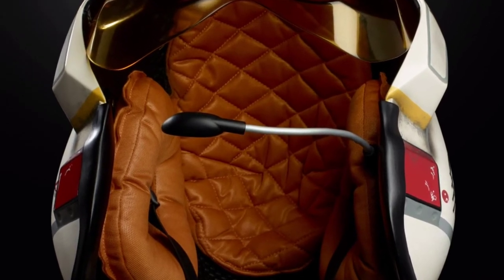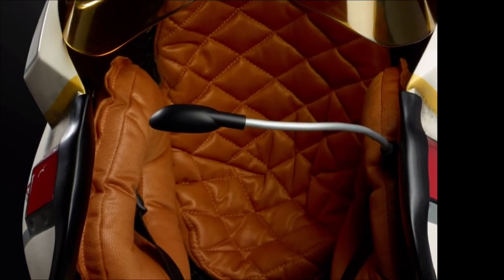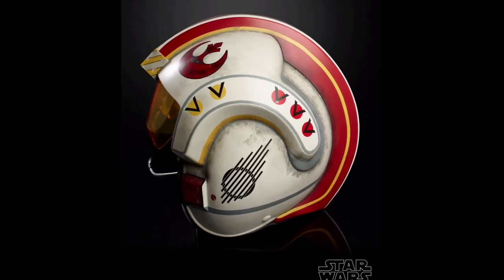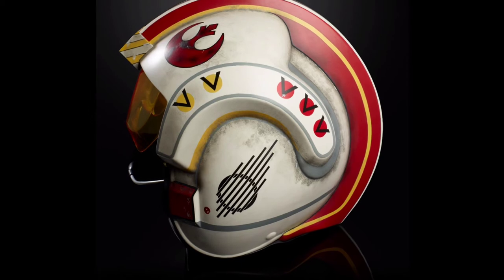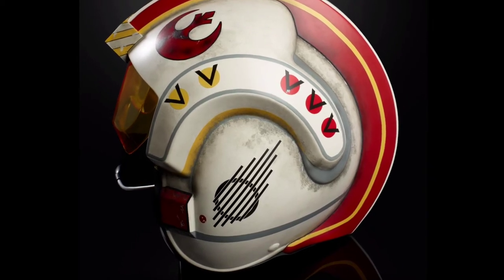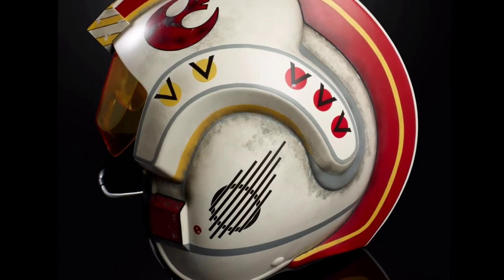The helmet has a mic boom, and the visor has LED lights that flash to simulate either the Death Star battle or the battle on Hoth. I can't wait for this since Luke is my favorite Star Wars character.